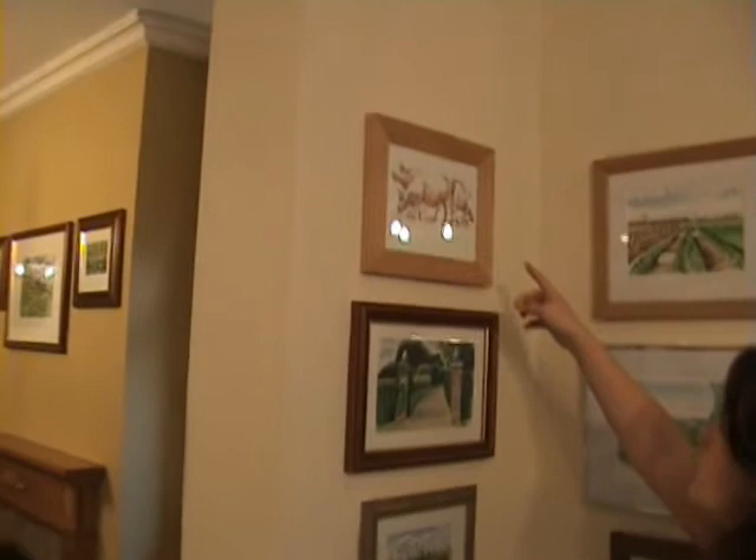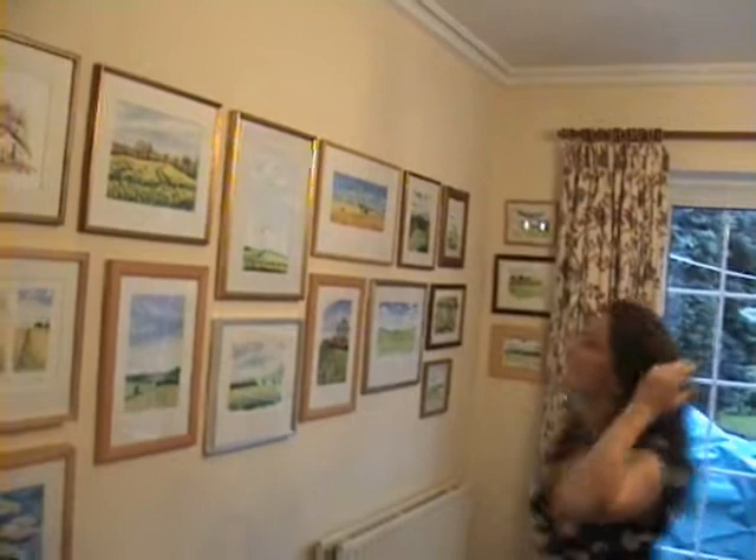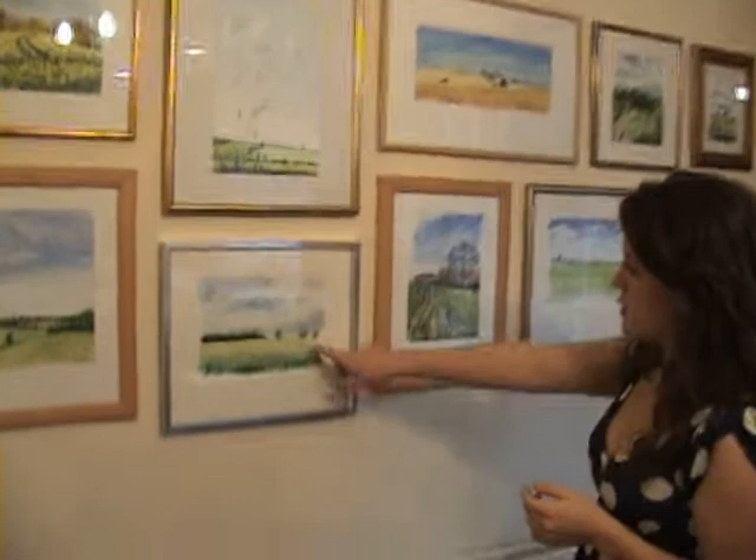These are Roland's cattle. Roland's one of the farmers. Some nice puddles. I really like this one — it's a bit different to others because it's actually focusing in on one thing. It's quite nice on those little puppies. They're all nice. I love them all, but that one — I like that one.